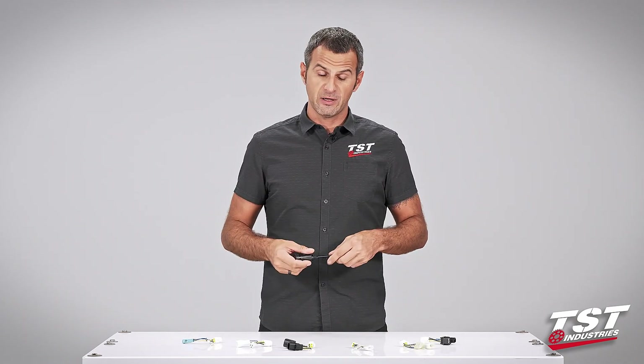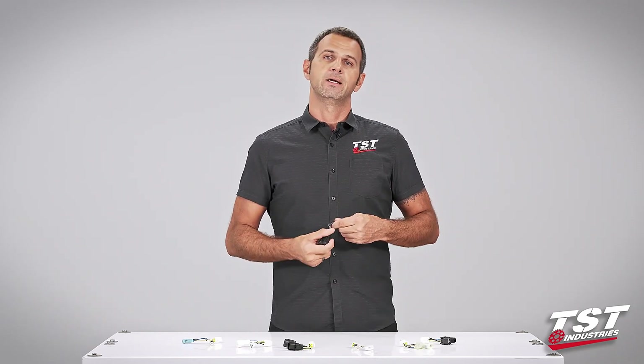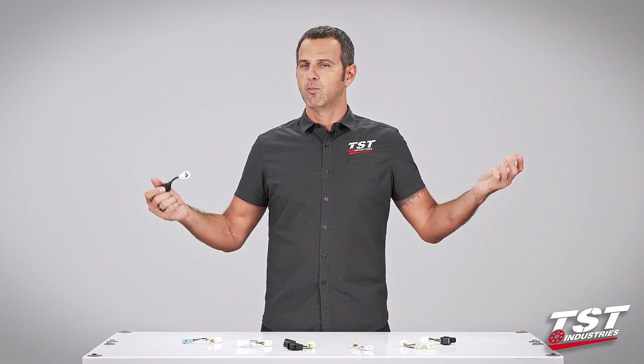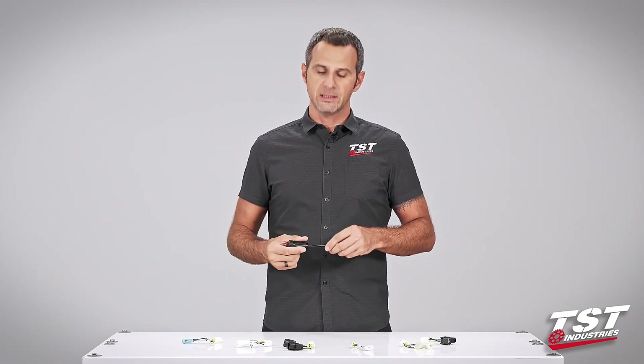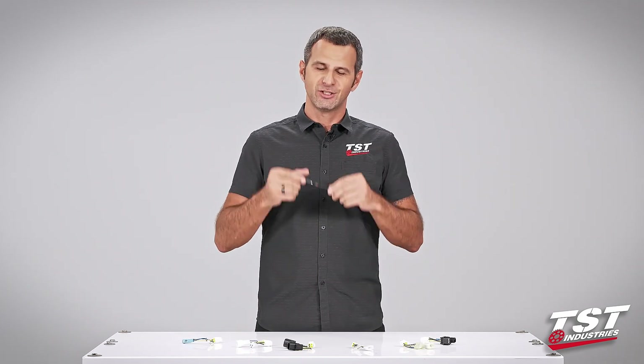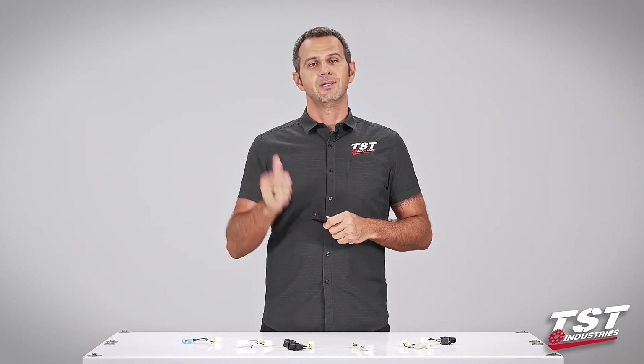In case you do experience that failure, we offer a warranty. We have guys standing by in our support department that will take your call, email, Facebook message — whatever — and we'll get you replaced. I'm really excited to show you guys just how easy this is to put on and configure, so let's get started.